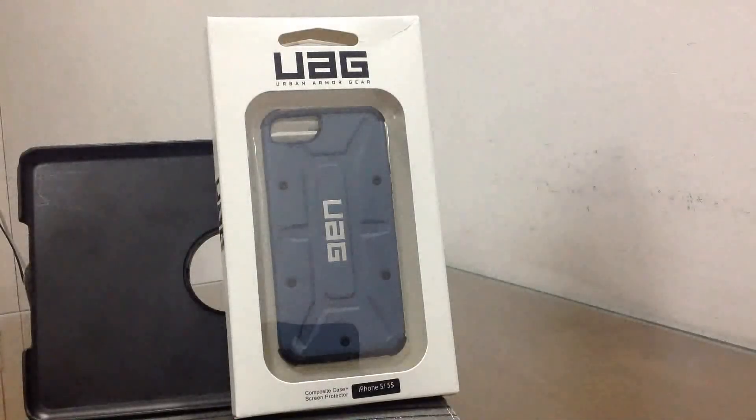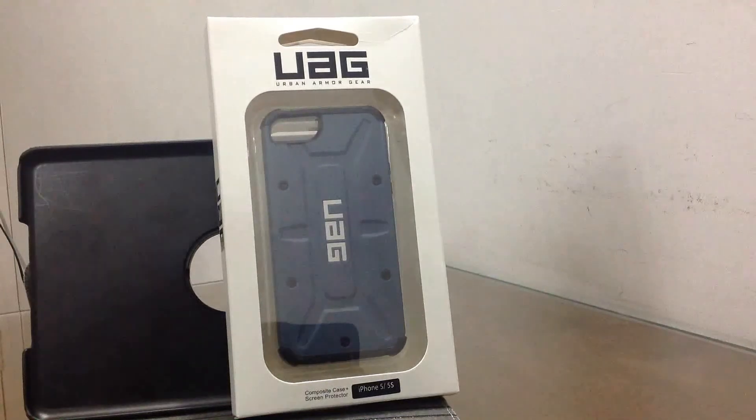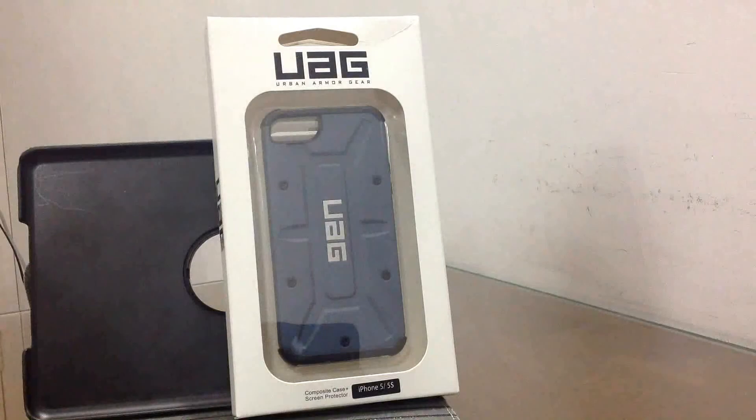So guys, that was my unboxing for the Urban Armor Gear case for the iPhone 5 and 5s Aero. I genuinely do hope that you guys liked it. If you did, make sure to hit the like button, comment, and subscribe. Thank you.